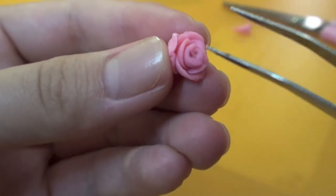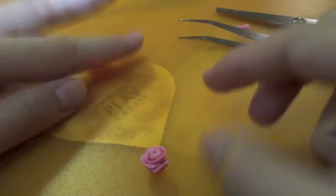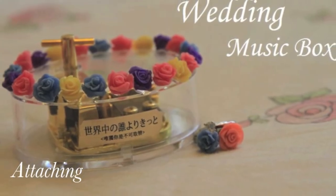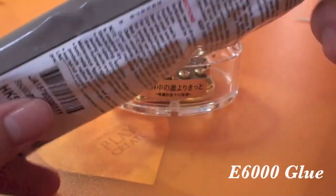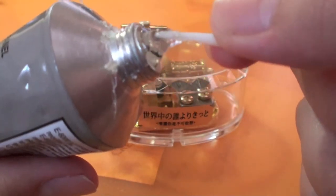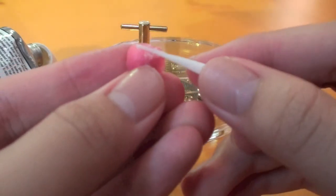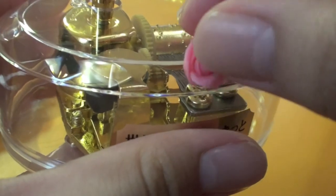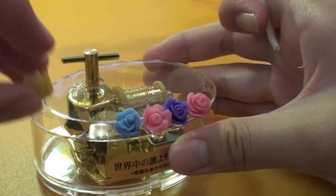Define the details. I'm using Y6000 glue. Attach the rose to the edge of the music box.